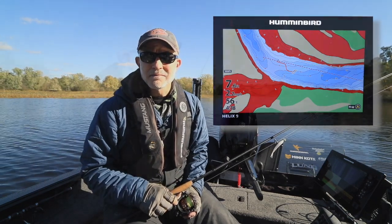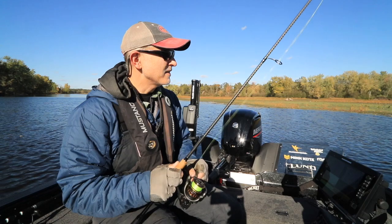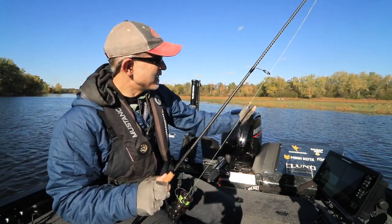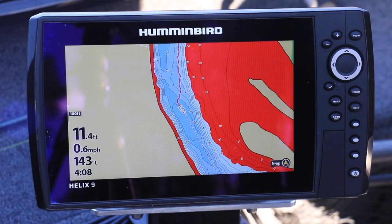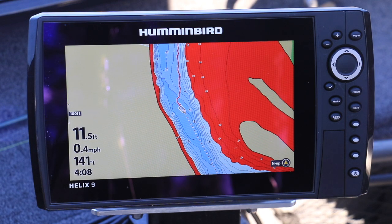Let me show you how it's done. Right now my Ulterra Quest is in Drift Mode. It's controlling my course and speed as I work my way along this weed edge. You can see my projected course using Drift Mode as the dashed line on my Helix chart view.